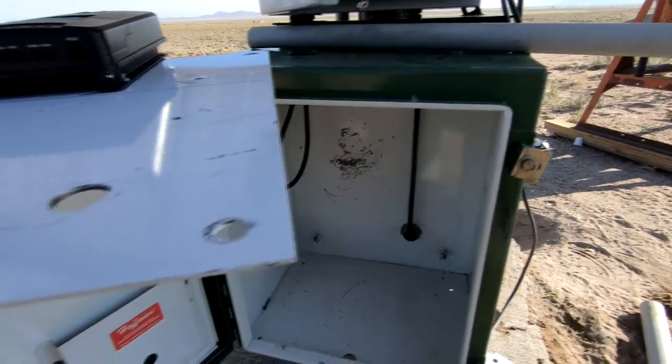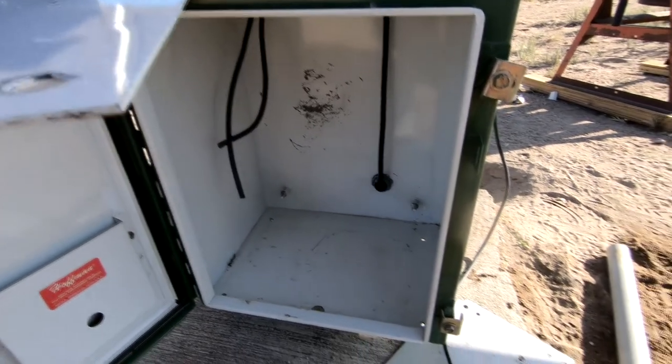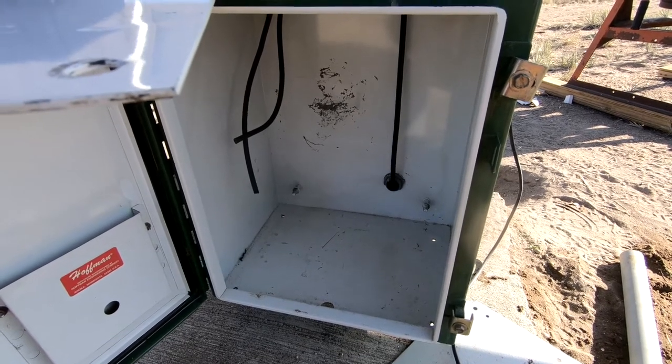We'll mount the panel, we'll install the batteries. We may get around to do some wiring and things like that, but the Wi-Fi people are coming tomorrow to install the PoE injector and get our Wi-Fi set up. So we've got to get something done here. Let's do it.